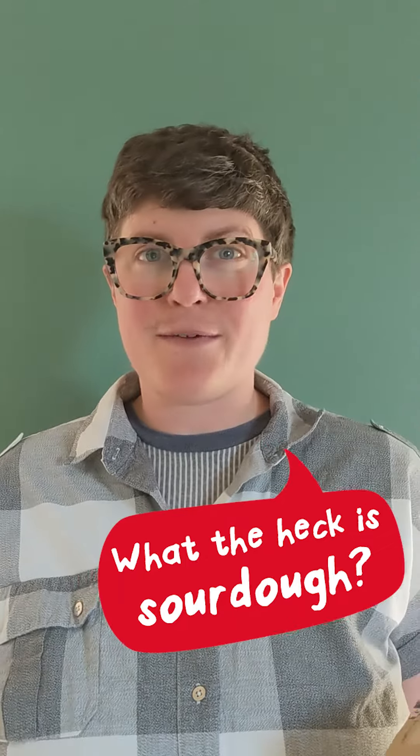Let's talk fermentation. What the heck is sourdough? We make entirely sourdough products at Bread Seriously, and we always have, and we always will.